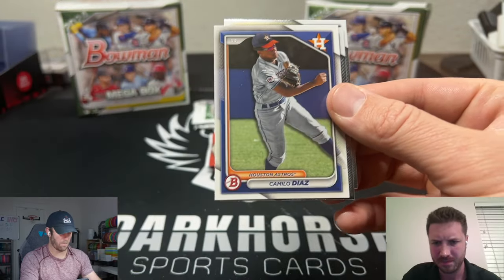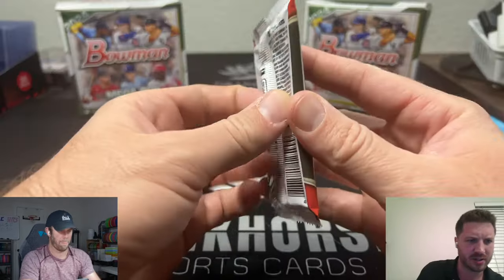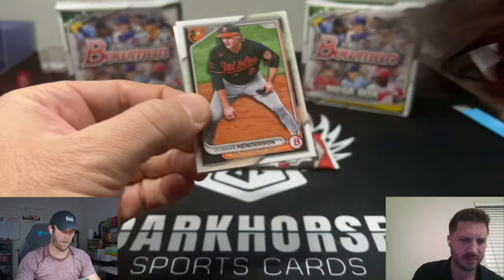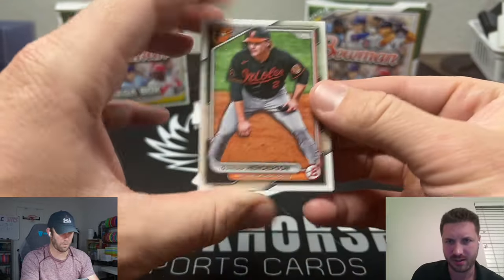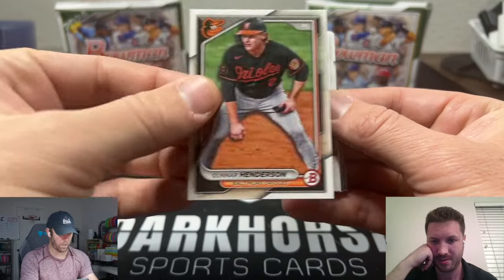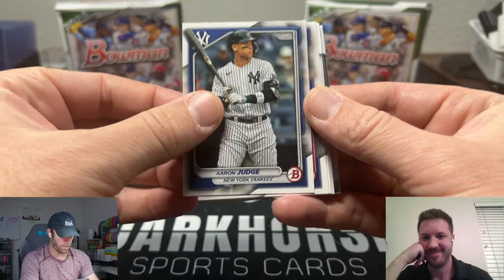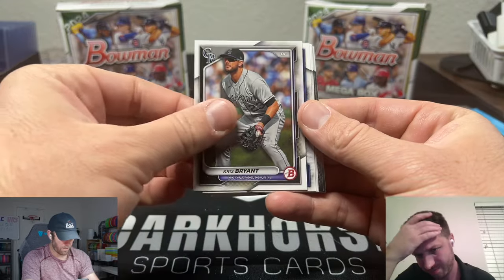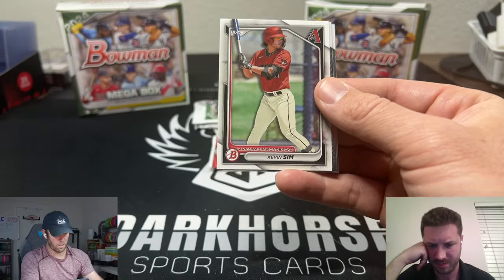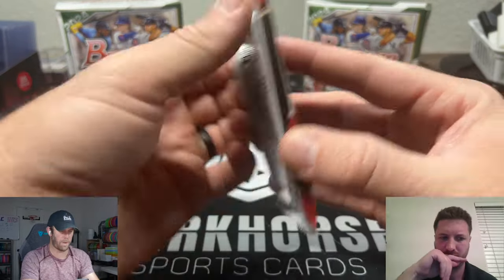Ryan Burrows, Camilo Diaz, Carlos Sanchez, and Jack Hurley. Some other names we're looking for: Aiden Miller, Brock Wilken, Sebastian Walcott, Robert Calaz from the Rockies, Gunner Henderson — he's on fire. The Orioles are nasty, man — they got a sweet jersey color. Shohei's probably gonna be in jail soon. Aaron Judge — I want to pull an auto here, Sage. Auto's coming! Chris Bryant — Judge is on fire, leading the league.